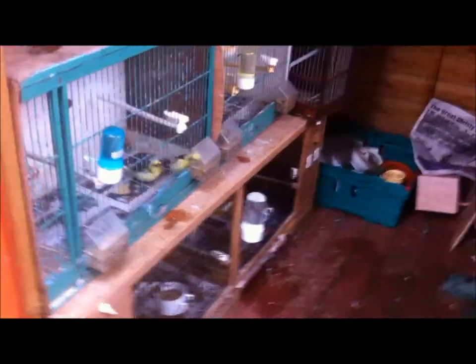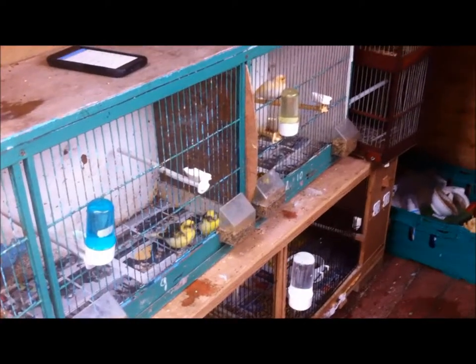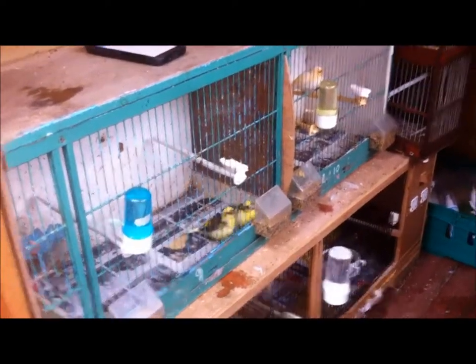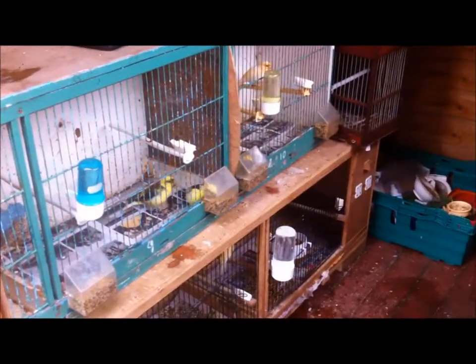Okay guys, so I have them all in there now. I have the cuttlefish bone in every one of them. Tomorrow morning I'm going to be out here again, and I'm going to put in their greens — which would be broccoli, a stick of broccoli, a stick of lettuce, and a stick of cabbage. And that's about it for today's video. Hopefully you have enjoyed, and I'll see you guys in tomorrow's video. Bye!